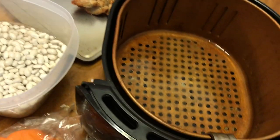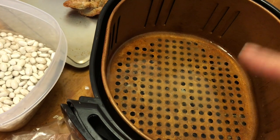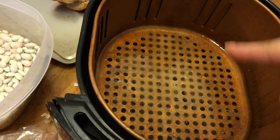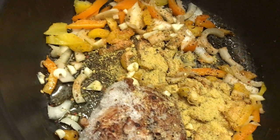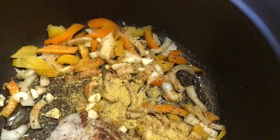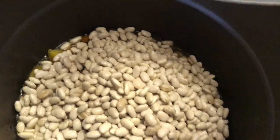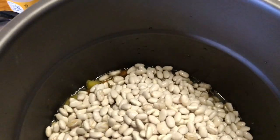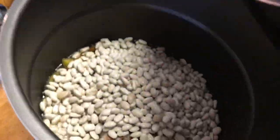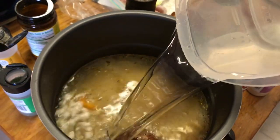I also made chicken thighs in my air fryer, and I put about two cups of water into the little broth — the renderings from the chicken, the chicken juices — and let them sit while I was preparing everything. I'm not going to sauté this; it's just going straight into the pot. I've already rinsed the beans, so I'm putting them in, then adding the chicken broth from my chicken thighs.